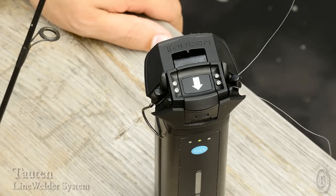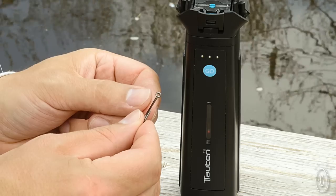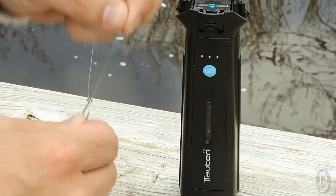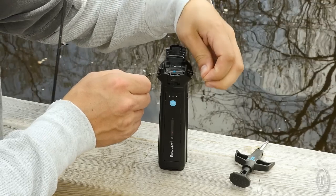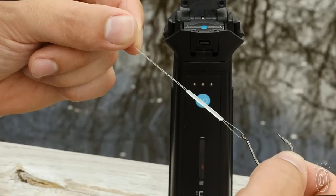Create a solid, virtually indestructible fishing knot without actually tying a knot. This fishing line welder attaches the line to the hook in 30 seconds. Just run the line through your hook or lure, load the lines into the welder, and press go. You'll get a smooth polymer sleeve where your knot usually is.